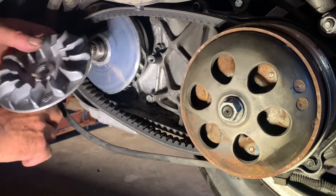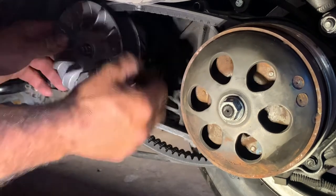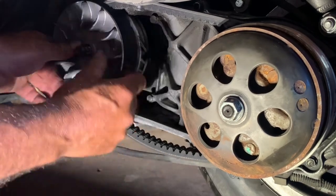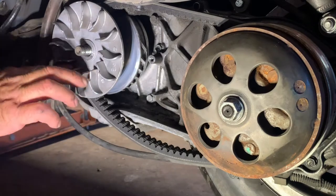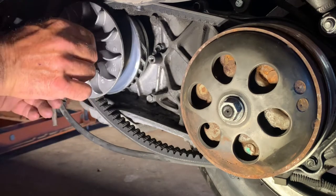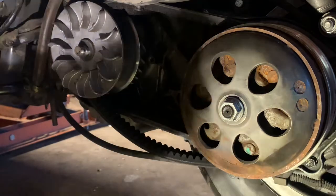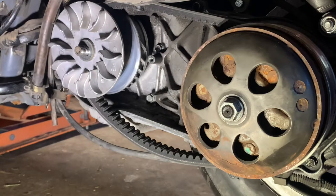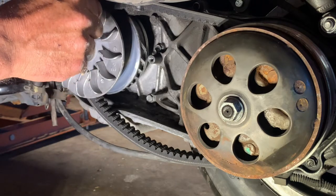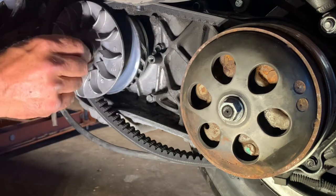Make sure your hands are clean and don't have any grease on them. Keep pressure on that. I use just a dab of blue Loctite. Got my washer on there, nut's on there.